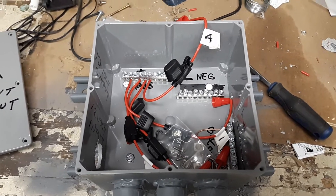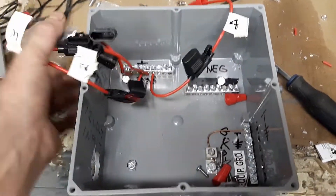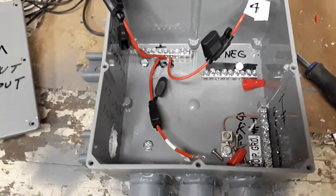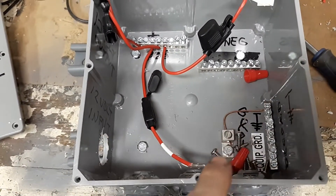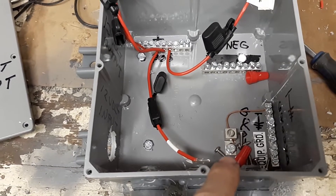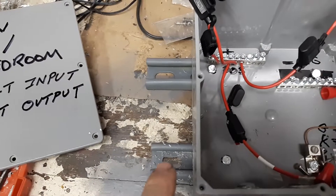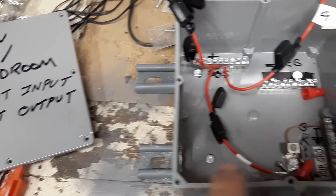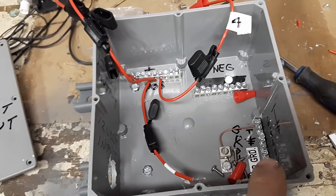I want to show you something very critical. Right here is a lug — I have that mounted to the spring nut that's holding it on the unistrut. Once I mount this to the roof, it'll be bonded. That's very important. I'll also be running ground wires from the panels to here.